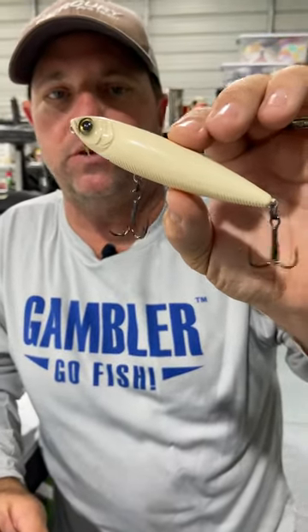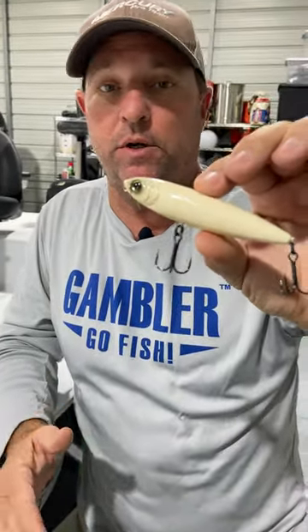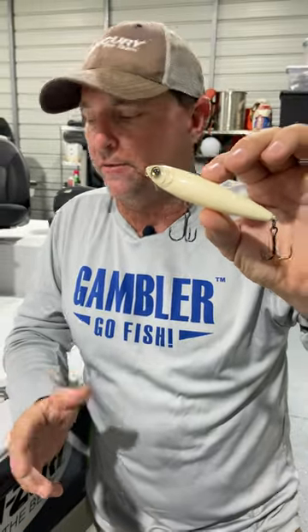Val here with Gambler Lures. I want to do a quick pointer for you on the Yuzuri Pencil Topwater Bait. Great fishing bait out of the package like this — catches a ton of fish. But sometimes you get those situations where they're not eating it and they want something a little different.